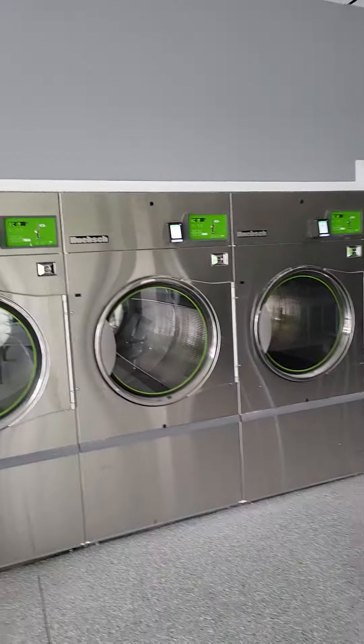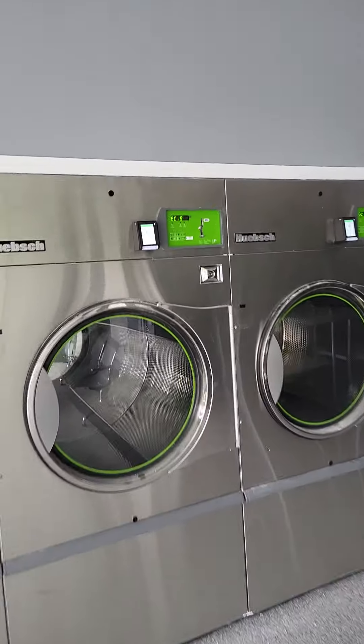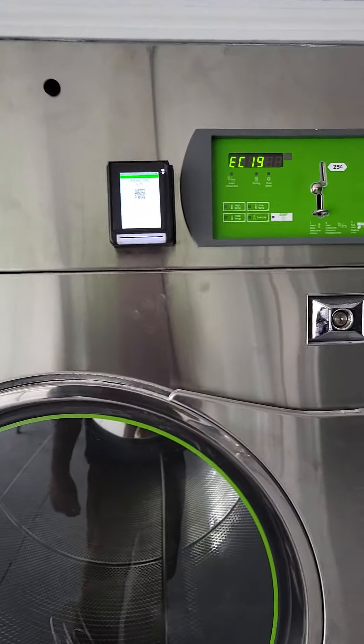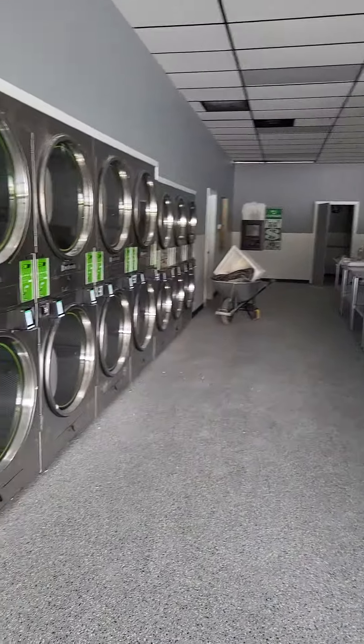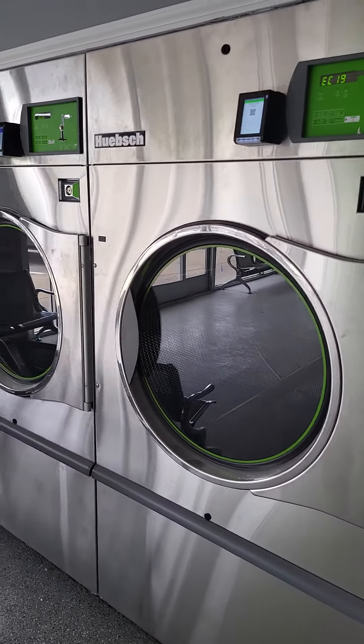As you can tell, we still haven't set them all up. This one — this EC-19 — means this guy just hasn't been set up yet. But it's coming. I'll show you guys what it's like when we get this store open.